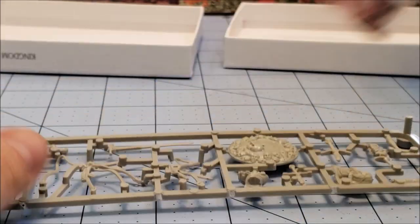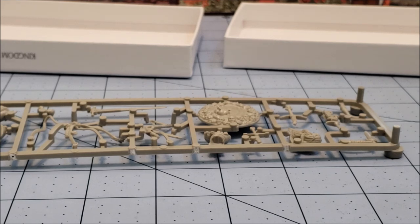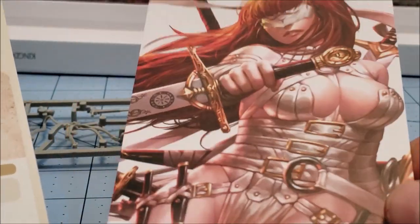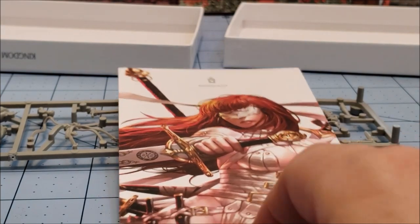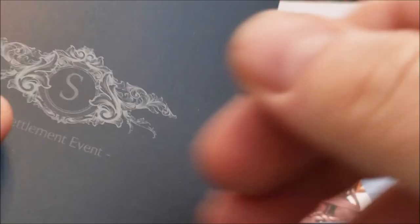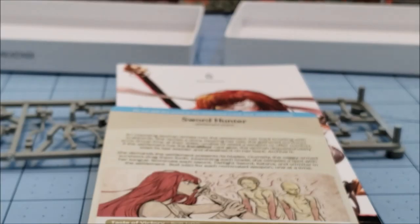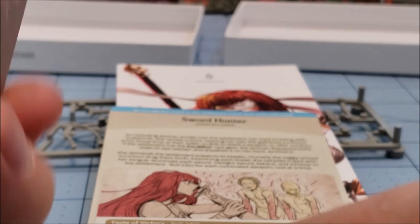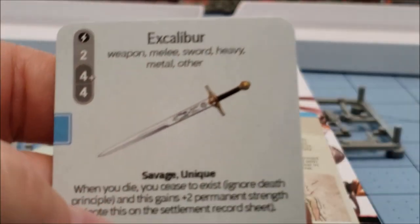What else do we have inside the goodie bag? This seems to be a new thing, at least with these post-Gen Con models — having everything all bagged up ahead of time. We have our usual postcard and I do have my original postcard; I don't see any discernible difference. I'll have to bust it out especially once she's built because I'm absolutely going to have to go grab my old painted one. We do have — what is this? A 'do not add this event' card — so this is some kind of a settlement event. We also have a new hunt event and the Excalibur.